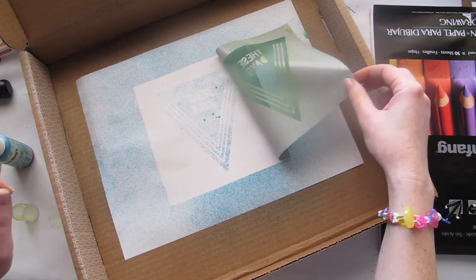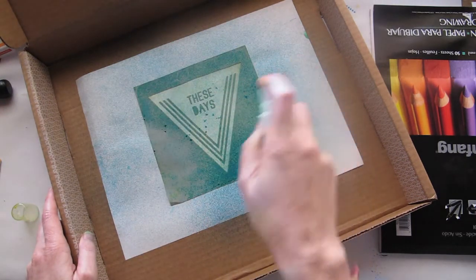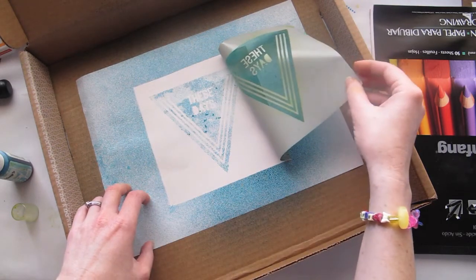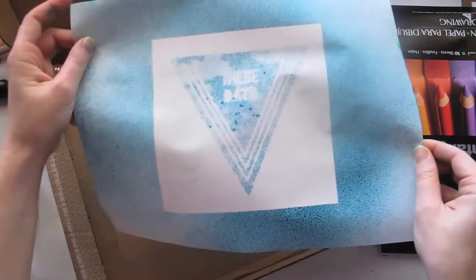You can peel it off and if it's not quite right, just put it back on again and give a few more sprays to get it nice and dark. There we go, that's better.